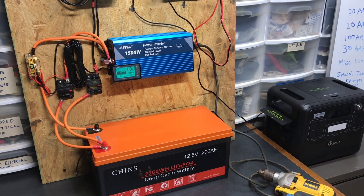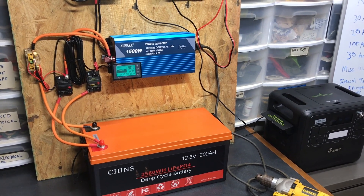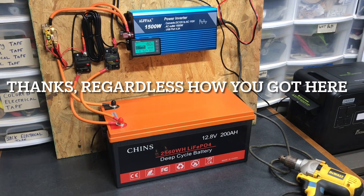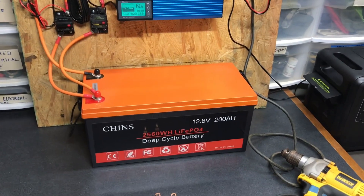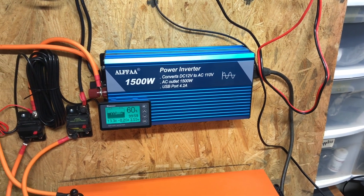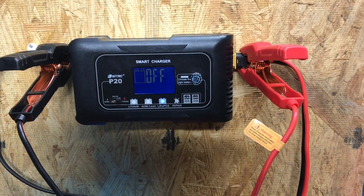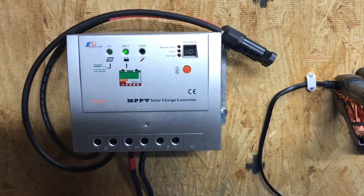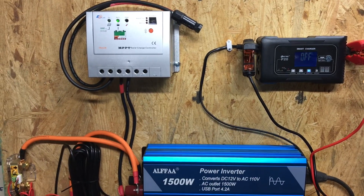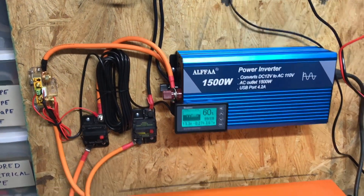Hey YouTube, welcome to the off-grid mountain homestead via Southern Prepper One's homestead. If you came over here from that video, you know we built a prototype solar generator power box using a Chins lithium iron phosphate battery, an Alpha 1500-watt 12-volt to 110-volt inverter, a 20-amp lithium iron phosphate smart charger wall charger, and an EP Solar 30-amp solar charge controller. This is a prototype build — proof of concept, not a permanent install.